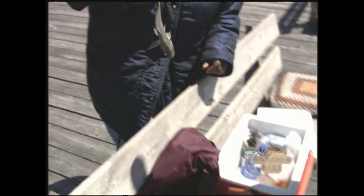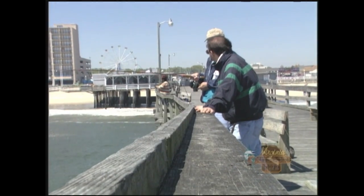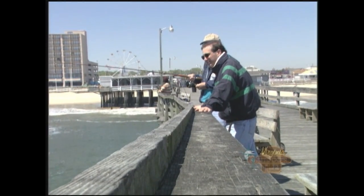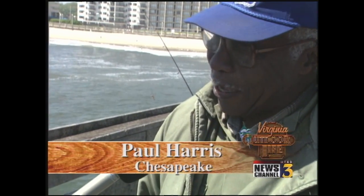So what did you catch? Oh, I caught a spot today. Nice size. They're running kind of small in the beginning, but they're coming out pretty good around here today. Can we see it? See if I can get him out. Is that going to fry up okay? Yeah, he'll fit in the pan. It's just a good place to fish and a nice way to relax. Good way to spend the day. Yeah — if you catch fish, all right; if you don't, it's still all right.